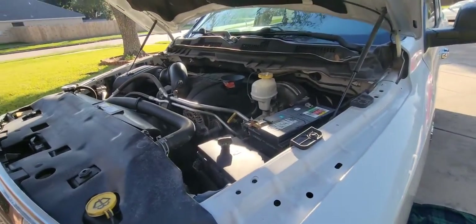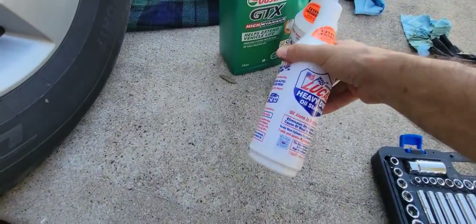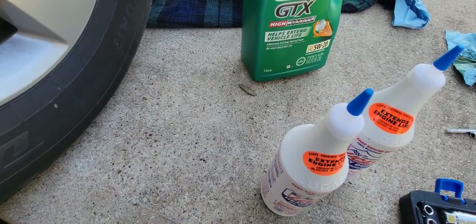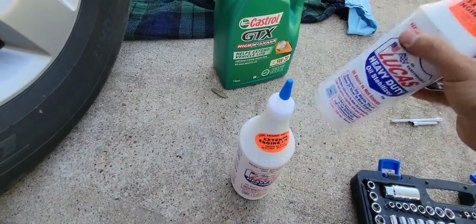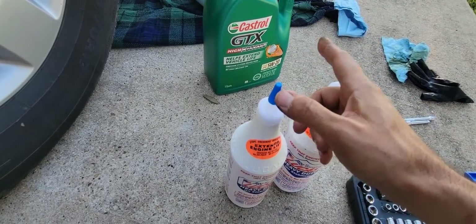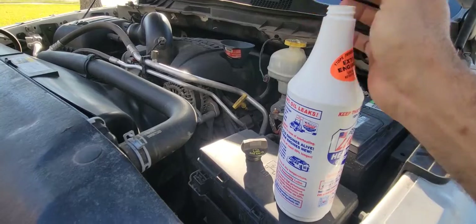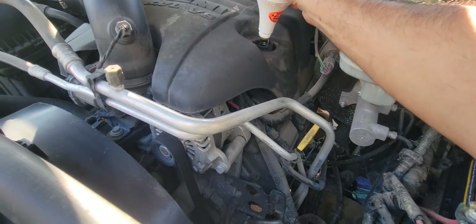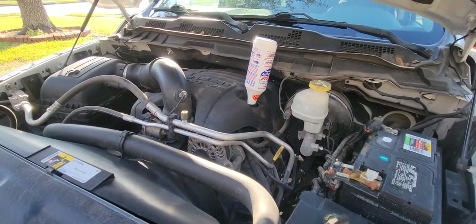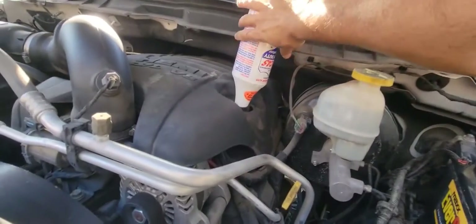According to the manual, the 5.7 Hemi takes about 7 quarts, and each one of these bottles is one quart — one, two — and we have five quarts here. I'm going to start pouring the Lucas stabilizer first, then go with the oil since I didn't replace the filter. Just remove the cap, put it upside down, and it pours the whole thing by itself. Thank you, gravity. Now the second bottle is ready to go.